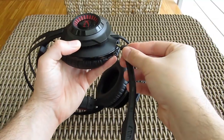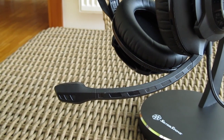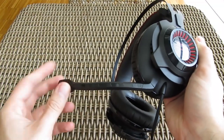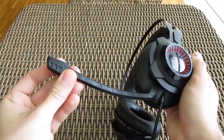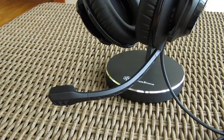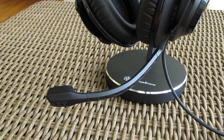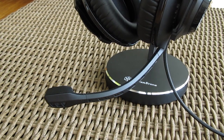Continuing on with the topic of audio quality, the detachable rubber boom mic is easily installed into the left ear cup, and although it doesn't pivot around its connection point, it's very flexible and adjustable as you can see here. Last but not the least, here is an audio recording sample of it. This recording was done using the Cloud Revolver microphone, unfiltered, raw as it is. Tell me in the comments down below what you think about it — is it any good?